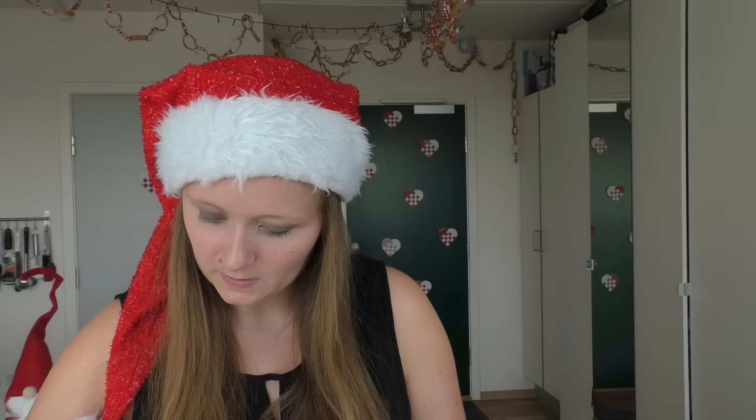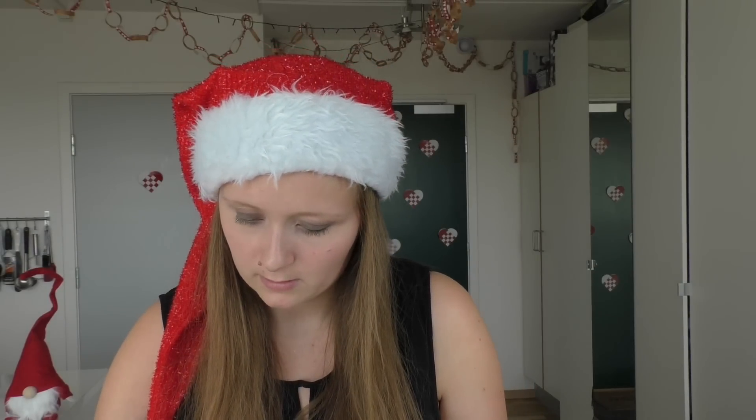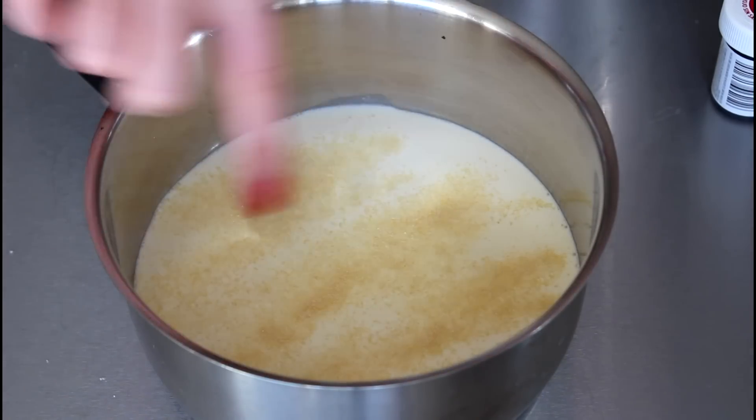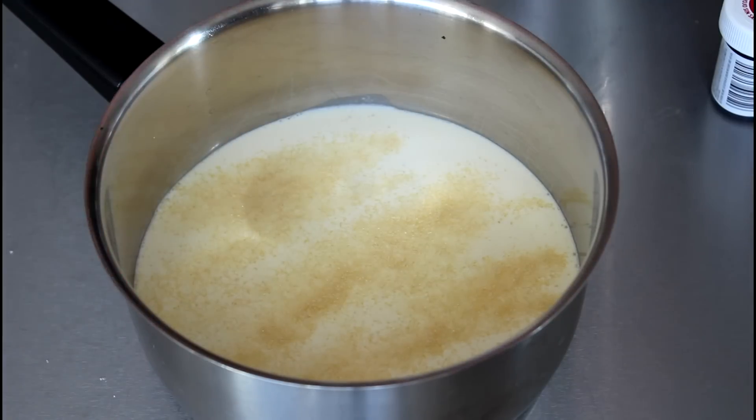I'm just going to pour in half of my cream into my pot and then sprinkle my gelatin powder over. The cream is in there and the gelatin powder is just over the surface, and now I'm going to let it set for about five minutes.